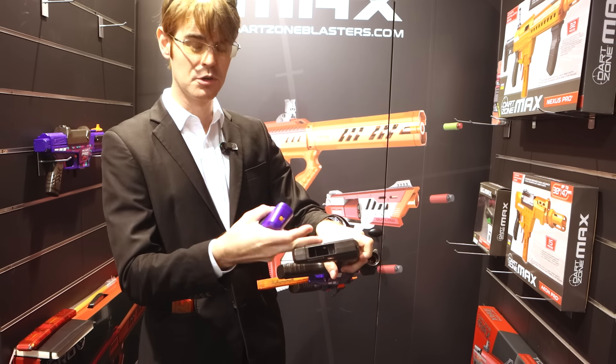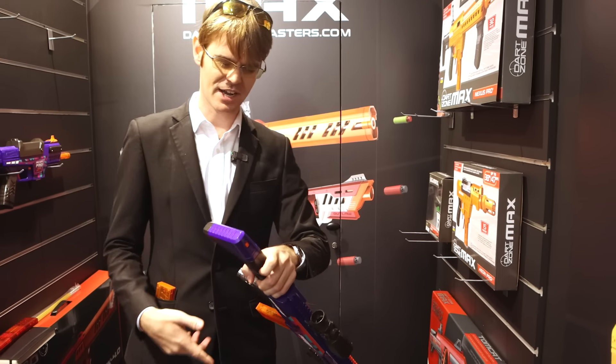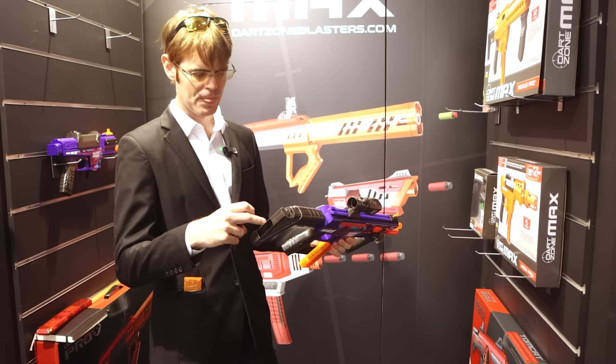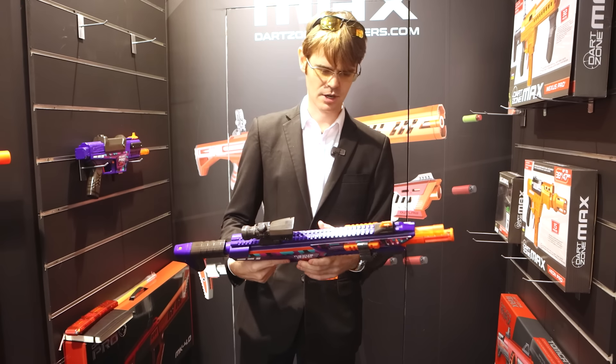There's storage — you could put your tactical M&Ms in the storage on the stock. How cool is that? I think that's neat. I wonder how long it'll take for somebody to 3D print something that goes onto the back here — not too terribly long, I imagine.